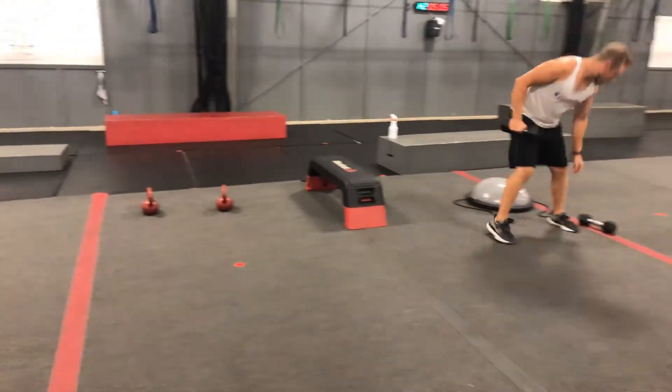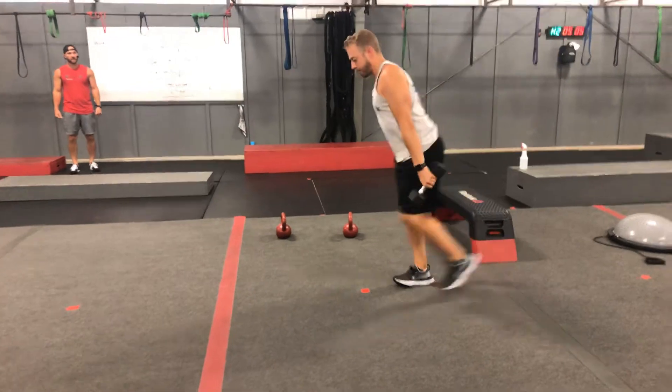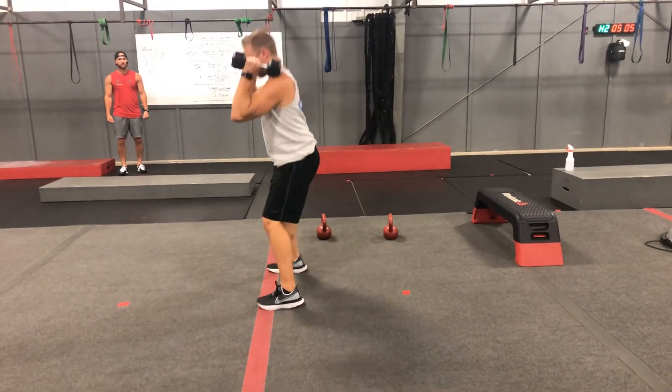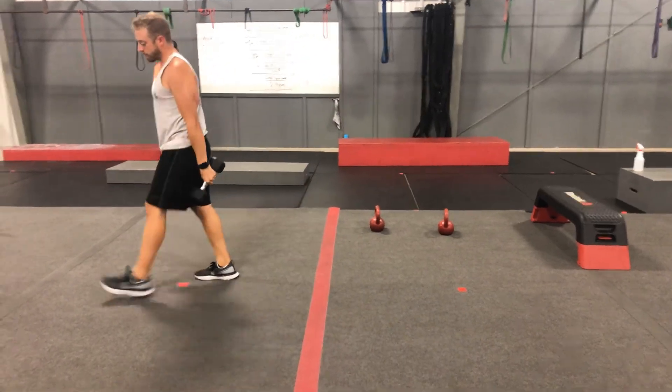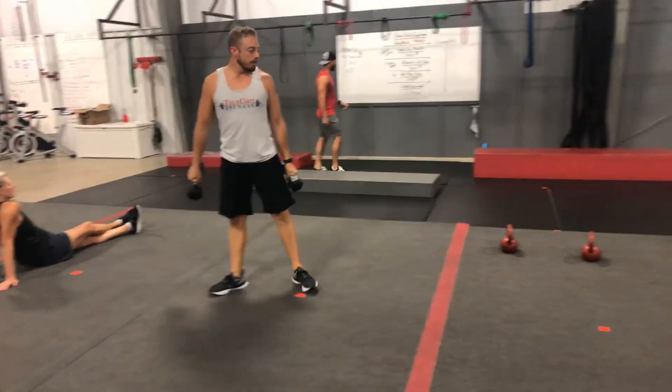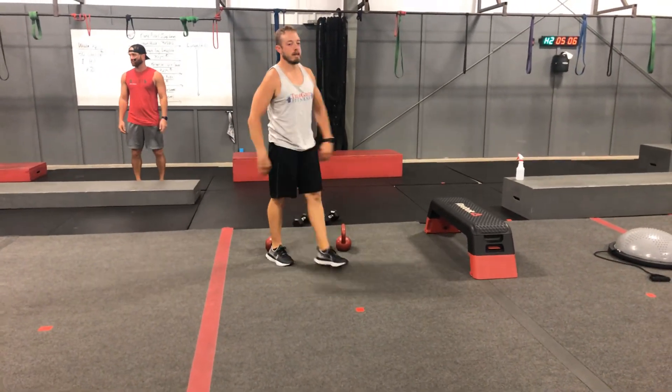Lunge squat ladder — my fave. Grab a set of dumbbells and go for a walk. We're going to do two lunges, then prop those up on the shoulders for two nice deep squats. Then four lunges, four squats. Six lunges, six squats — all the way up to 14. Your glutes should be on fire by the end of this one.